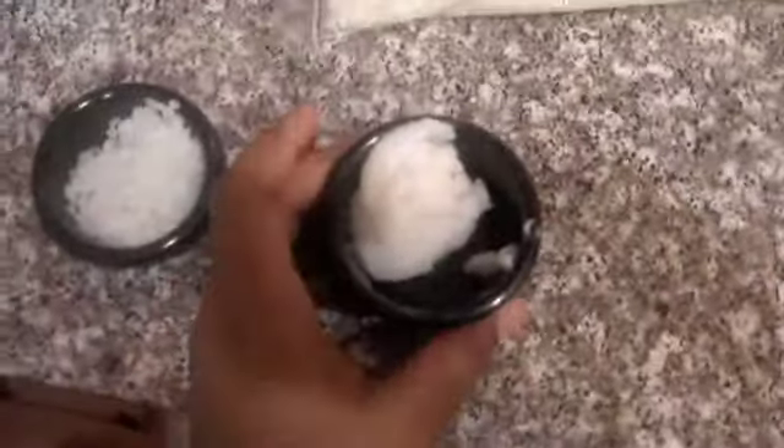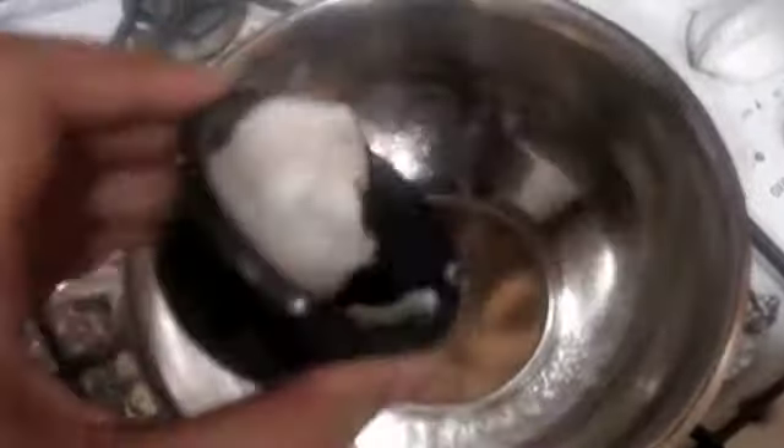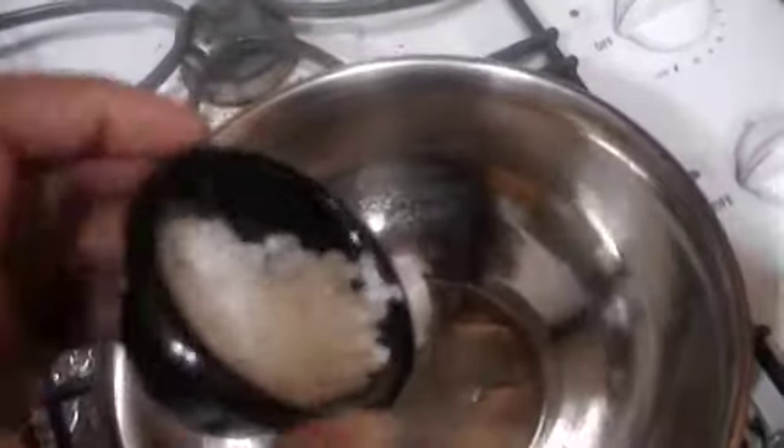First we're going to take the coconut oil — this is two tablespoons of coconut oil — and I'm going to dump it into the bowl. Sorry for the unsteady hand. Now I'm going to dump in the beeswax pellets — this is one tablespoon of the beeswax. Stir it up.